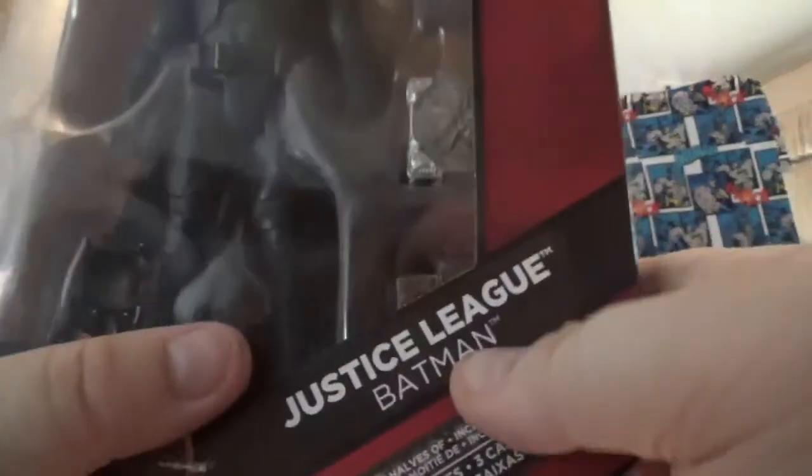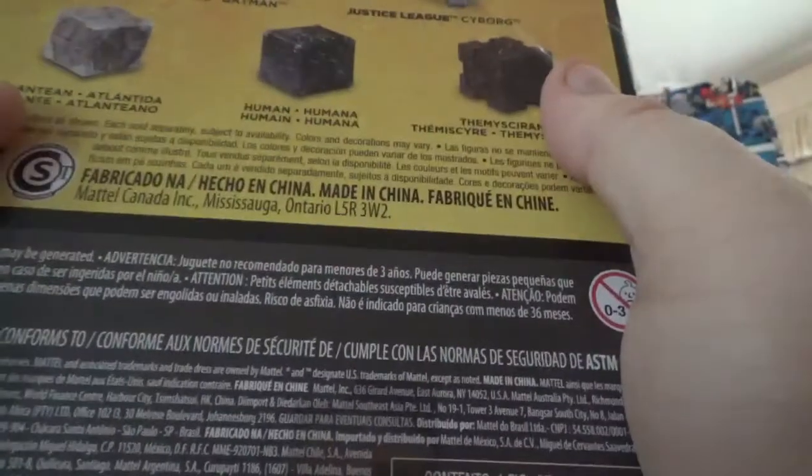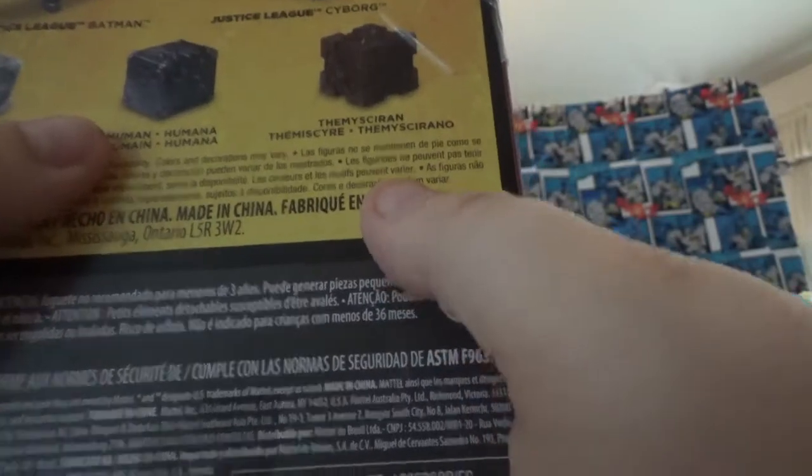This is the figure from the Justice League movie where you can build Steppenwolf. He comes with three mother boxes: the Atlantean one, which is gray, the human one, which is like a charcoal gray, and then the Themyscira one, which is brown on the bottom.